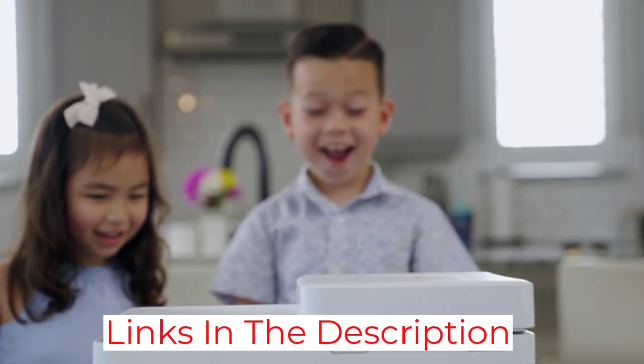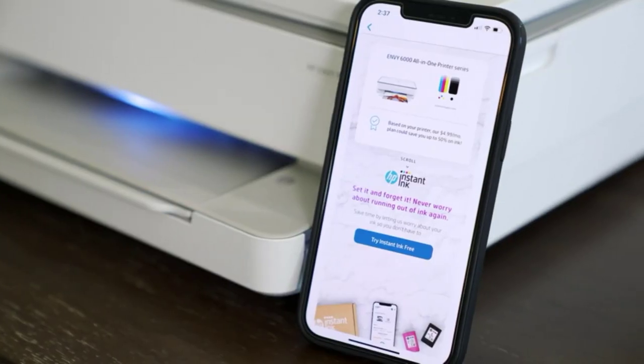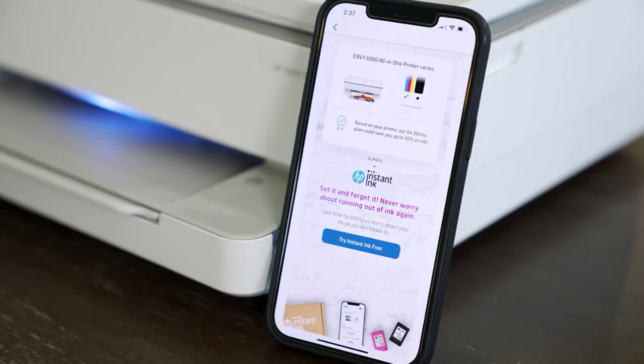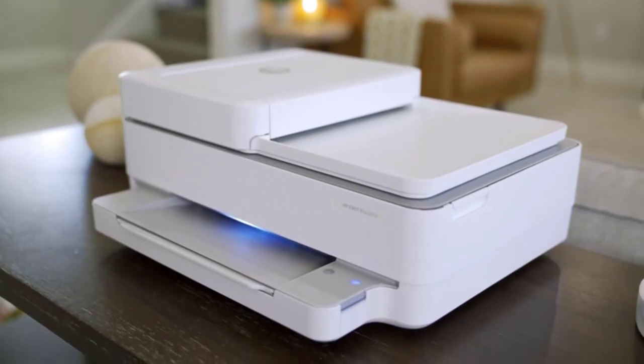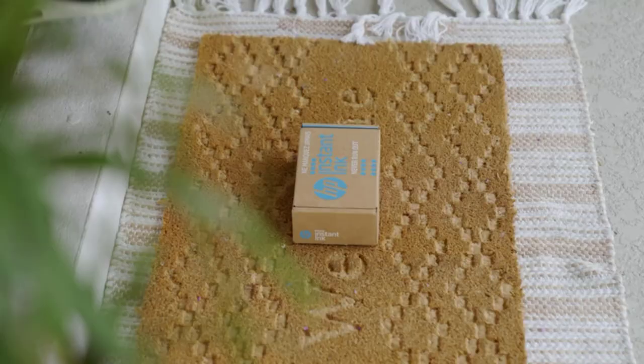It comes with 6 months of ink via HP+, HP's ink replenishment service, but know that if you accept the offer, you can't use cheaper third-party ink in the future, even if you cancel the subscription. If you don't care about the subscription service, you can get the HP OfficeJet Pro 9025, which is the same printer but without the HP Plus service added as a bonus feature.